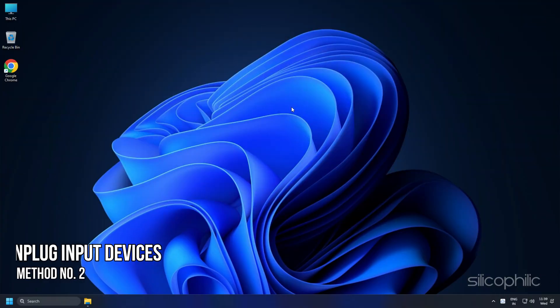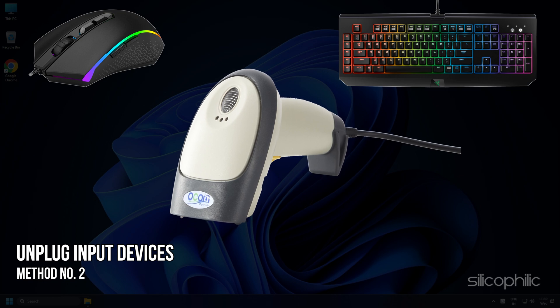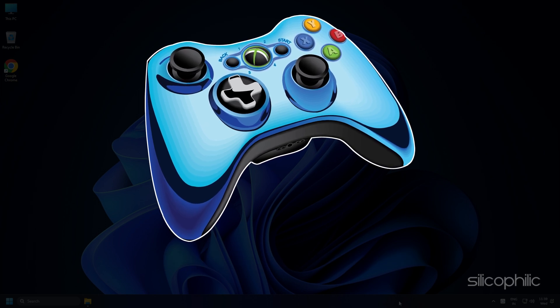Method 2: The next thing you need to do is unplug your mouse, keyboard, and any other input devices before connecting the controller. Only connect the controller while running the game and it should work without any issues.